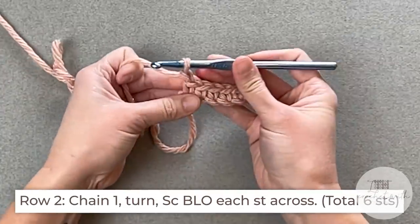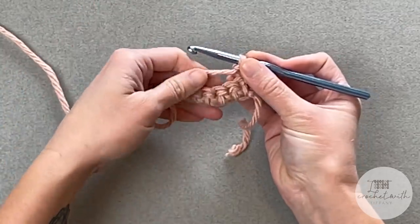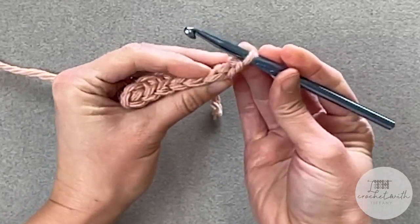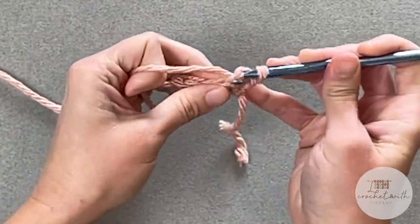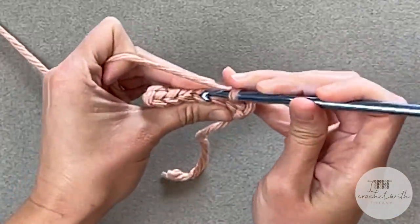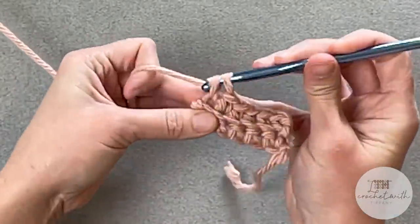For row two, we're going to chain one and turn our work. We will single crochet in the back loop only of each stitch all the way across, ending with a total of six stitches. Look at the tops of your stitches and see those V's — take your crochet hook, insert in the middle of that V, and go in the back loop only. Yarn over, pull through, yarn over, pull through. Repeat all the way across: three, four, five, six.